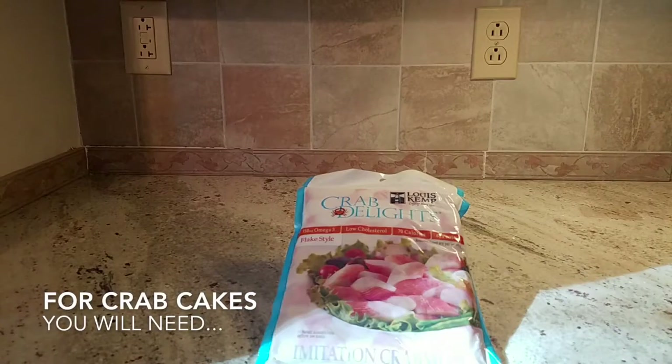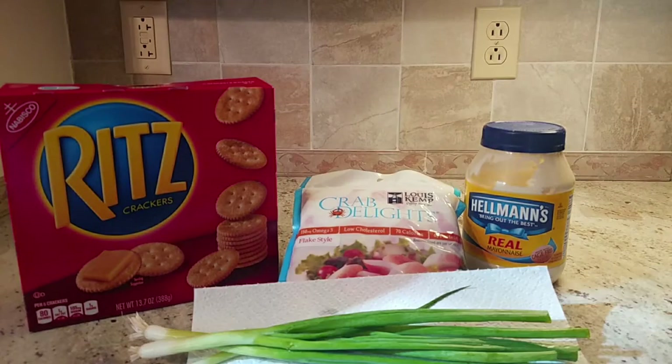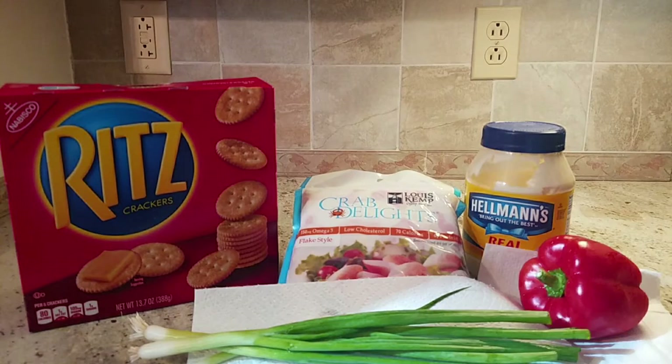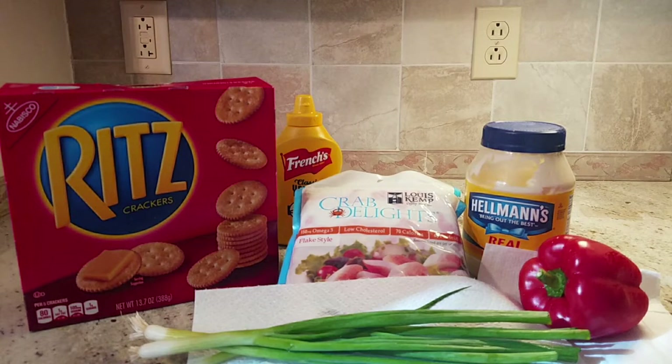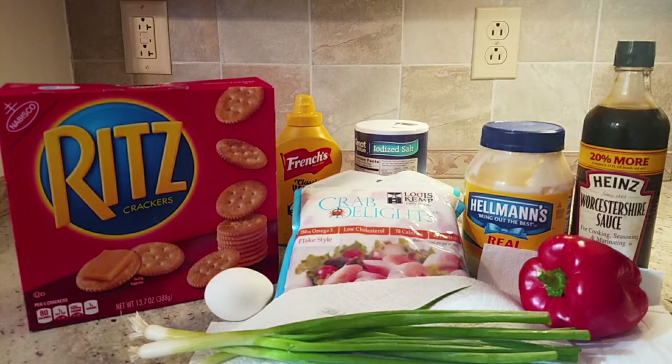For the crab cakes, the items you will need are one pound of crab meat, Ritz crackers, mayonnaise, three green onions, a red bell pepper, mustard, salt, Worcestershire sauce, and one egg.